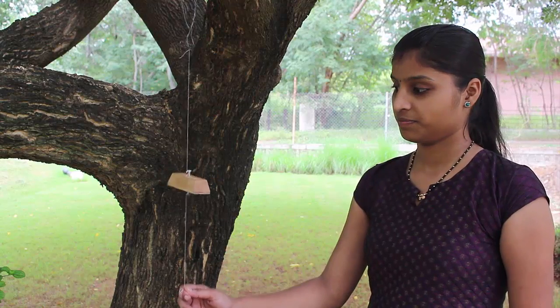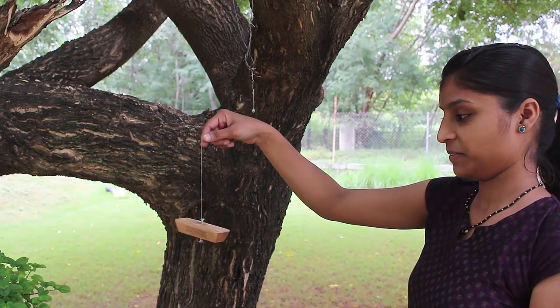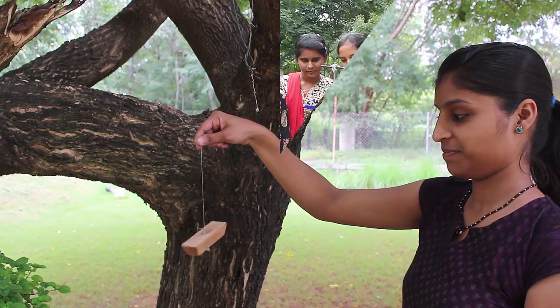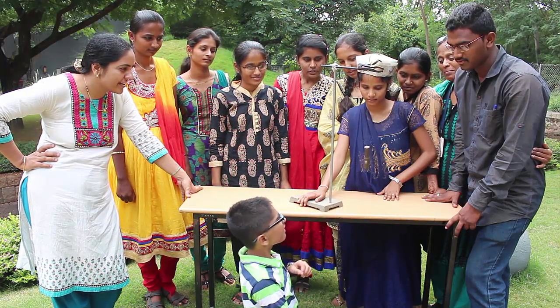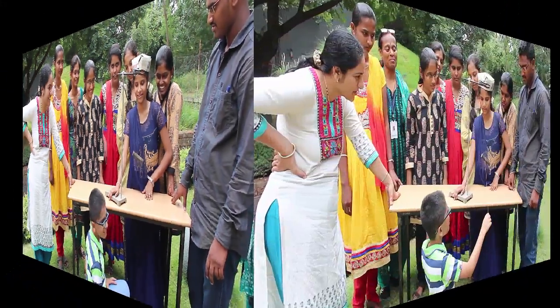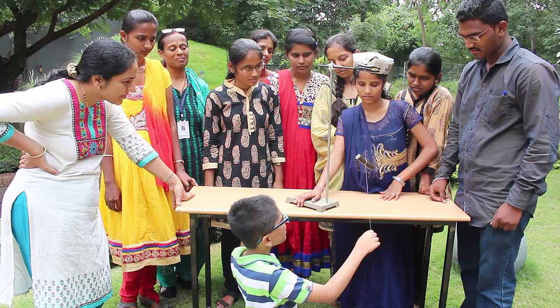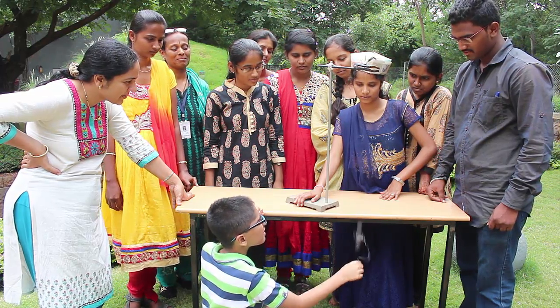But if you pull the same thread steadily, then the force is transmitted, and because the upper thread is also holding the weight of the block, the upper thread snaps. You can see this again: pull the lower thread with a jerk and the lower thread snaps; pull it steadily and the upper thread will break.